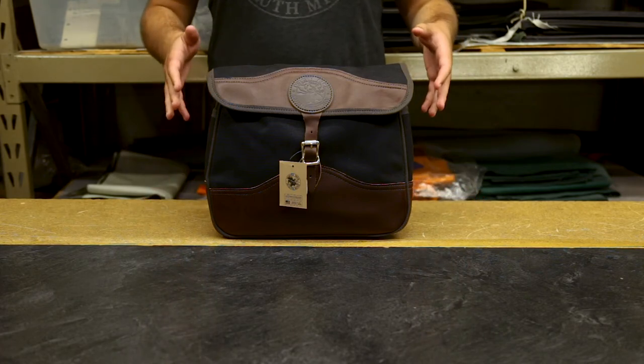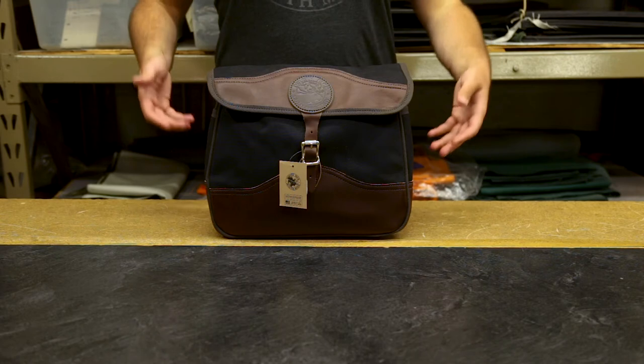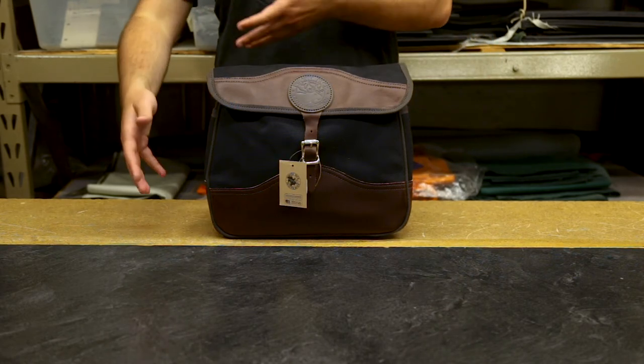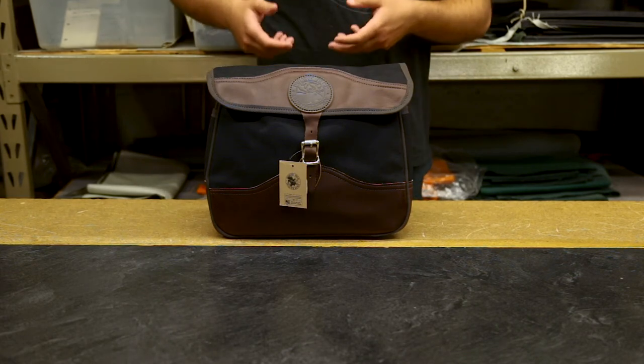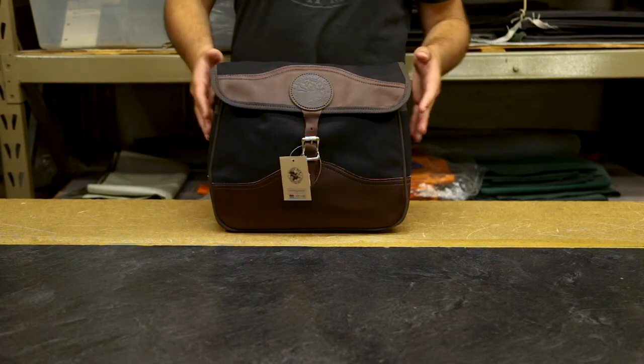It also looks great for carrying around with you in the woods and accessing things. So if you're out and you need to get to a field guide because you're looking for what kind of bird you just saw, it's nice and easy on your side — just unbuckle it and go in and get what you need.